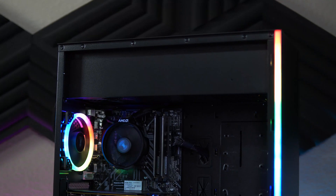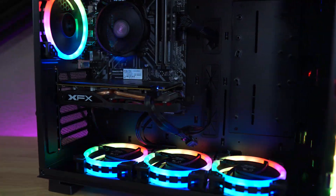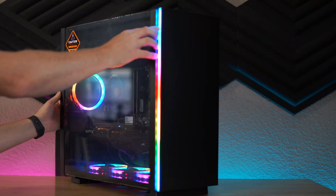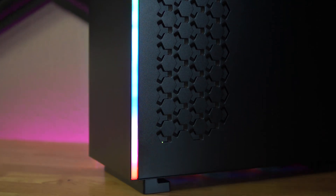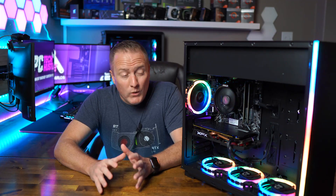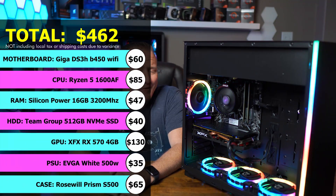What we have here is the Rosewill Prism S500, which I bought off Amazon for just $65. The PSU mounting location is up top — let's call that a feature, not a bug. Speaking of features, this case is loaded with them: four ARGB fans, two side LED strips synced with those fans, a tempered glass side panel with captive thumb screws, a vented rear side panel for extra airflow, and tons of space for large components and even water cooling. The build quality was very impressive — easy to build in and no detectable areas where they got cheap.